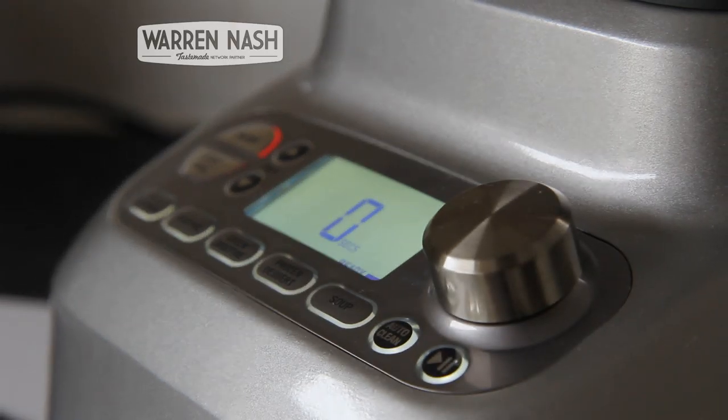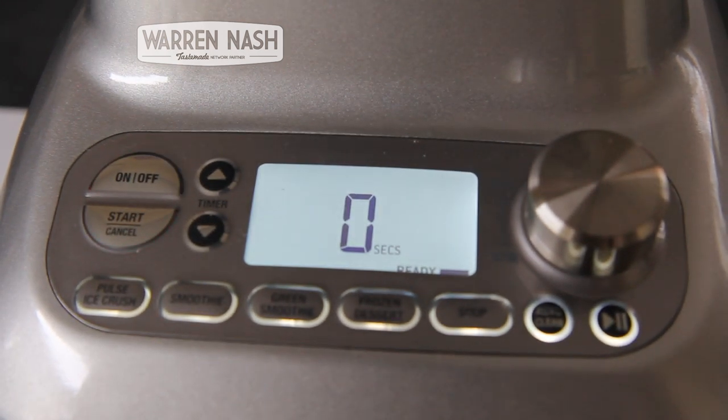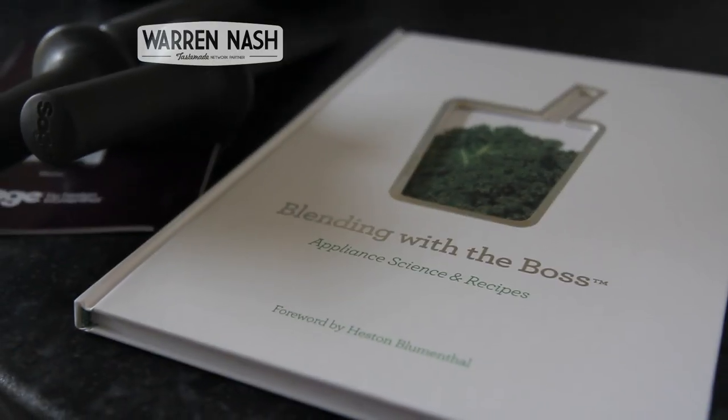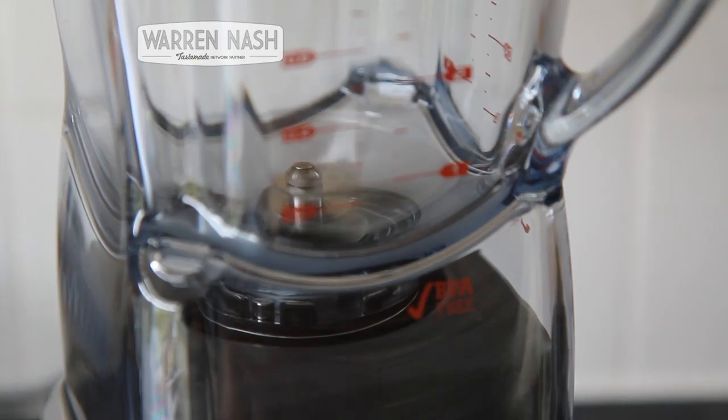So if you're making something in particular like a soup, it will adjust the timing and the speeds during the cycle to hopefully make it just how you like it. It also comes with a blade that has been designed so you don't have to intervene as much in order for it to mix everything. And in the box you'll also find a recipe book and a couple of paddles should you need them.